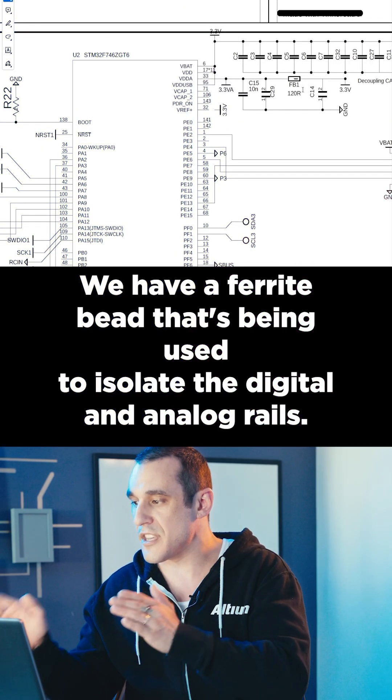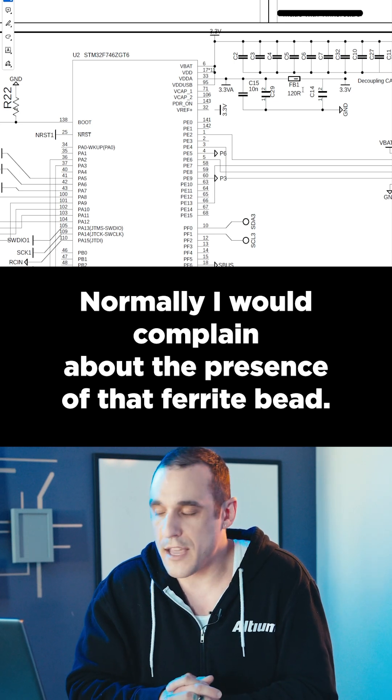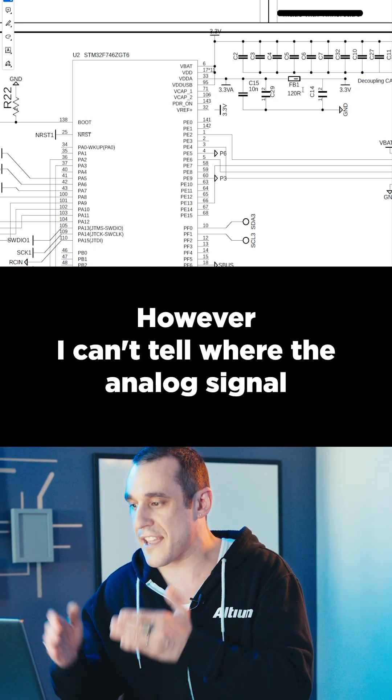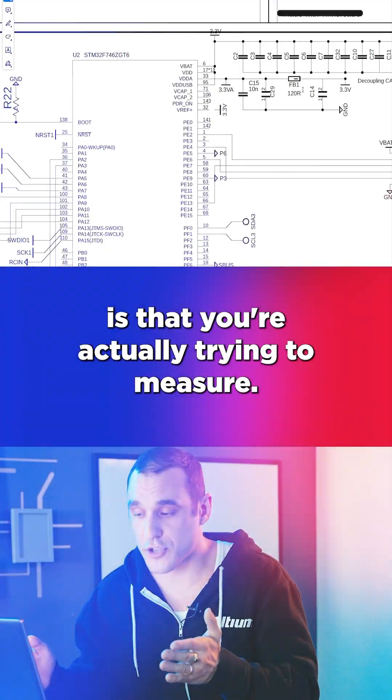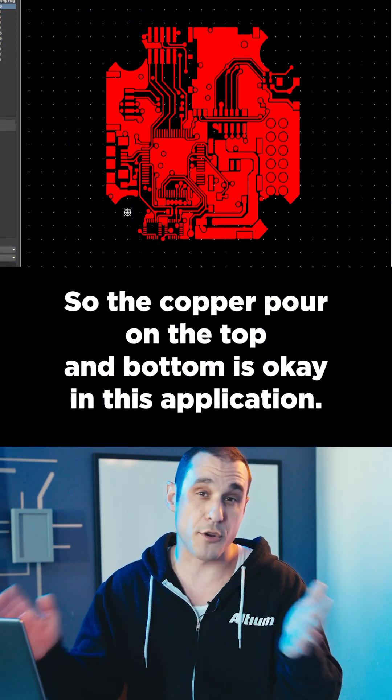We have a ferrite bead that's being used to isolate the digital and analog rails. Normally I would complain about the presence of that ferrite bead. However, I can't tell where the analog signal is that you're actually trying to measure. We have some signals on the internal layer, so the copper pour on the top and bottom is okay in this application.